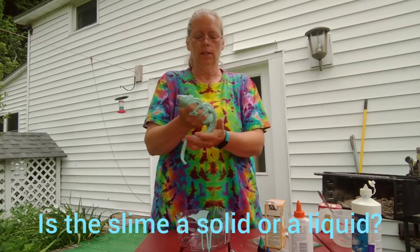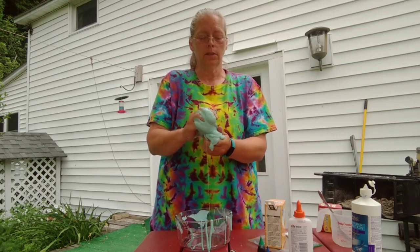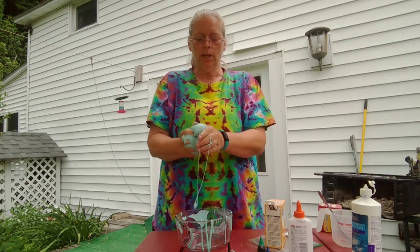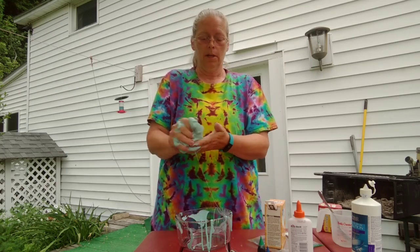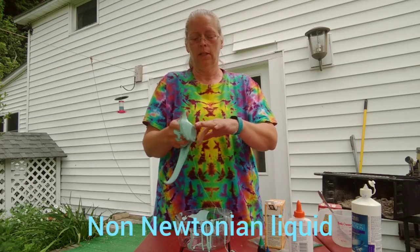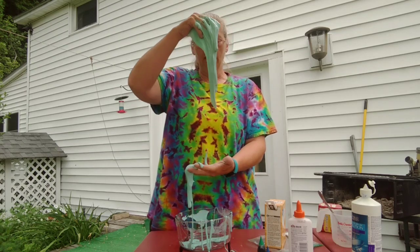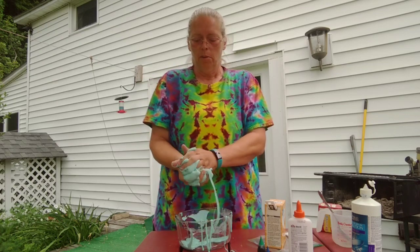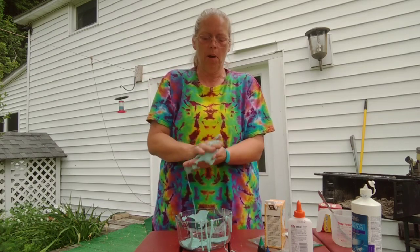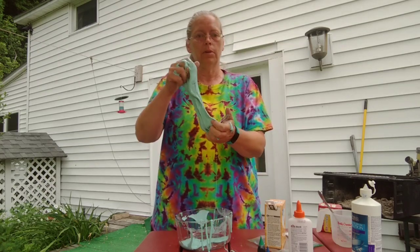So now that we've made slime, what do you guys think — is this a solid or a liquid? Any guesses? Actually, if you said solid or liquid, you're kind of both right. Because it's actually called a non-Newtonian liquid, which means that it acts like a liquid by forming through and going through your fingers, but you can make it into a ball and smack it. And there you go — there's your slime.